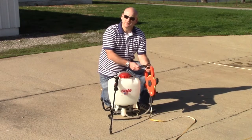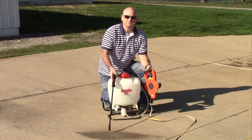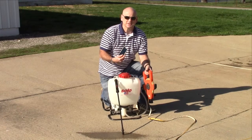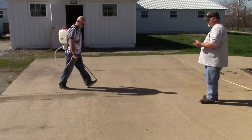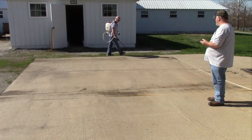It's easiest to do this on concrete rather than on grass because when you're calibrating, you want to be able to see where you're spraying. Fill the sprayer about half full of water and have someone time you with a stopwatch to figure out how long it takes to spray the test area. Ideally, you should spray the test area three times to make sure that your timing is consistent. You will want to make sure your pressure is consistent throughout calibration.